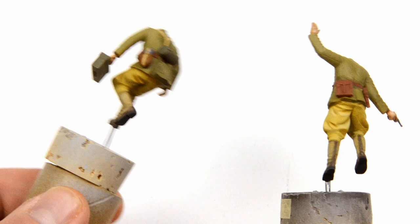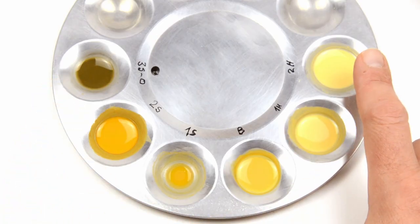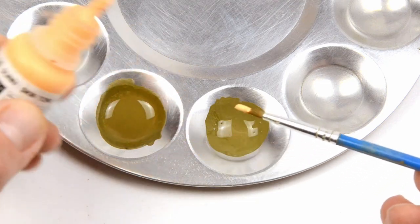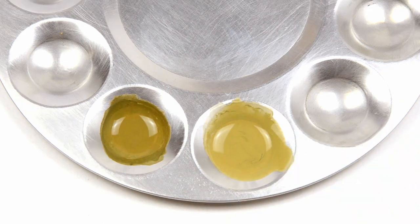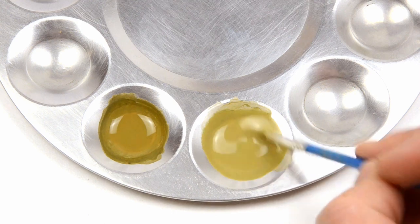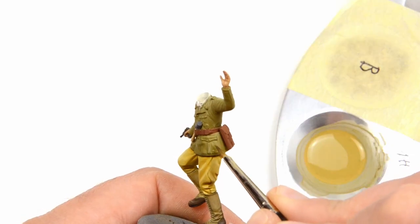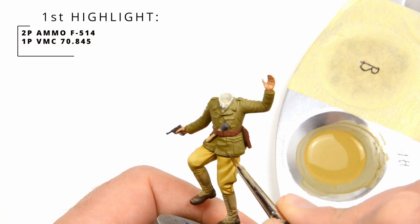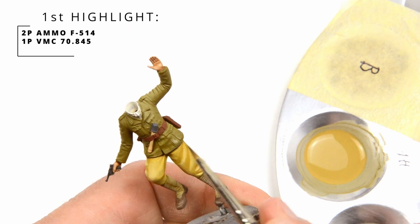Now the yellow pants are done. And here are the tones that we used. Let's move to the green jackets. For the highlights we will be using sunny skin tone from Vallejo. The rest is the same as before, but here you should use more water.